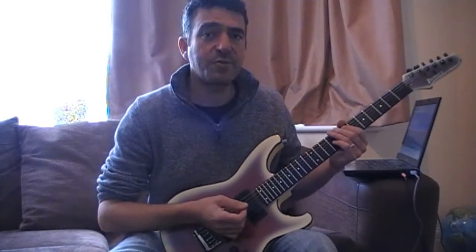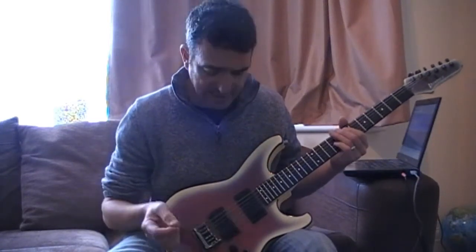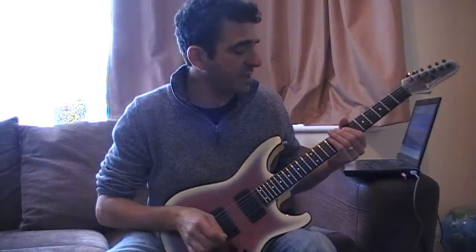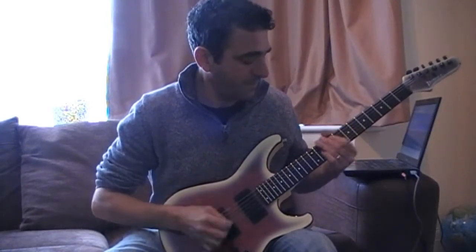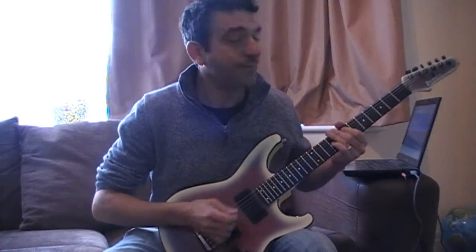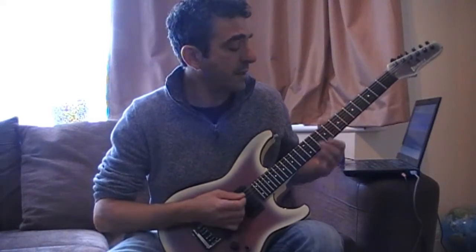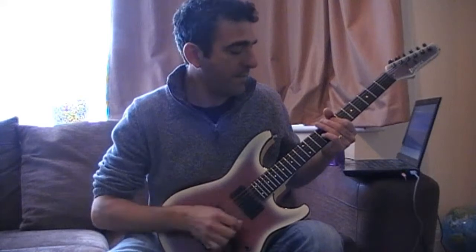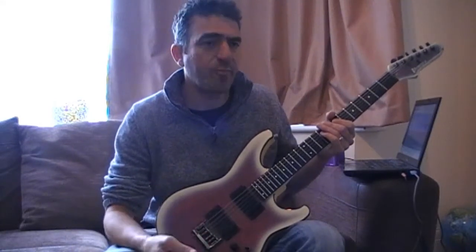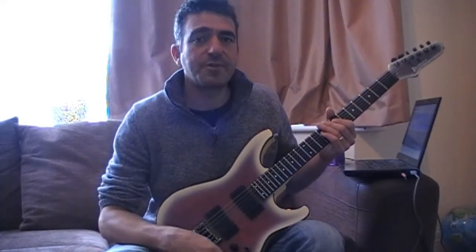His part for the verse is similar, and his part for the chorus is also really simple — it's just octave E's sliding up to octave G sharp and then sliding back. So he keeps an open E droning with octave E's and then takes it up to G sharp for the chorus. The bass guitar dropping to C sharp is what gives the chorus that melancholy sort of sound. And that's Caleb's parts for the whole song.